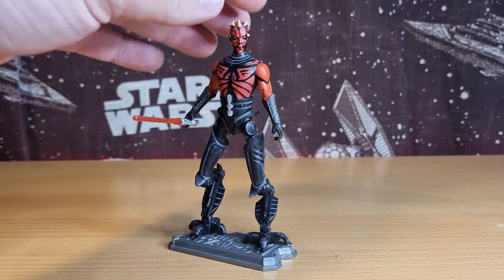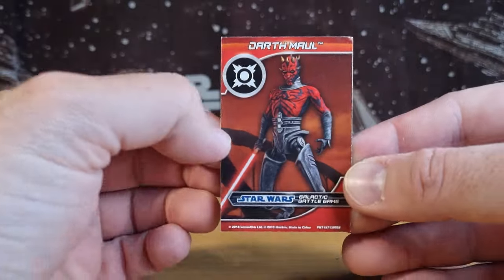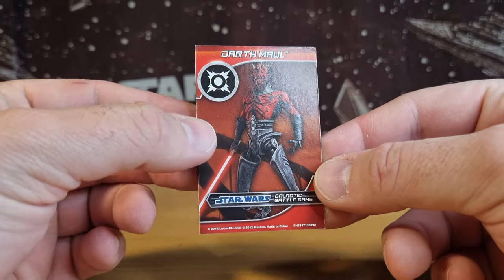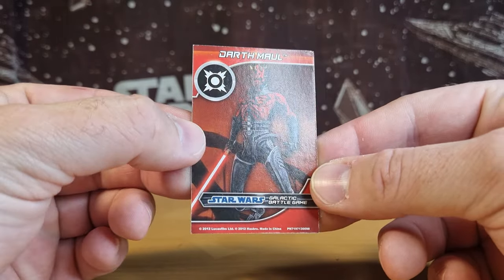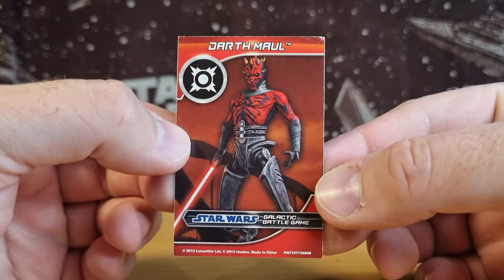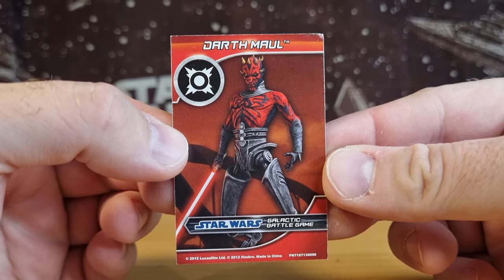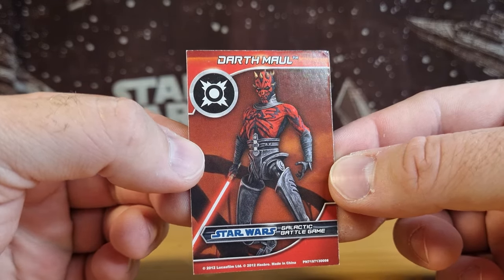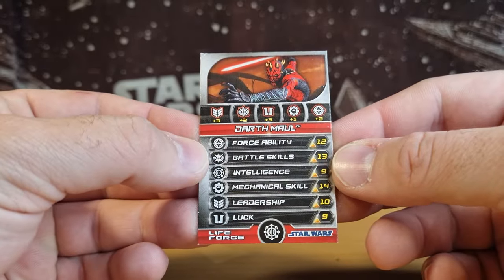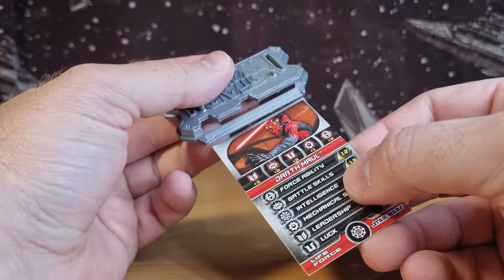It was still cool to have this guy released. I got him in the three-pack, and this is toward the late end of the Clone Wars line around 2012, when they released Phantom Menace in 3D and changed the cards a little bit — a lot more collectible with the full art on the battle game card here, and a nice image of Maul on there.